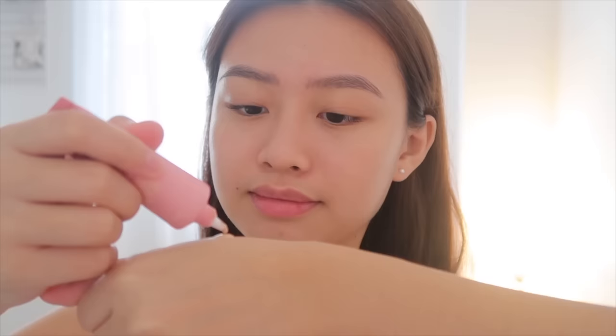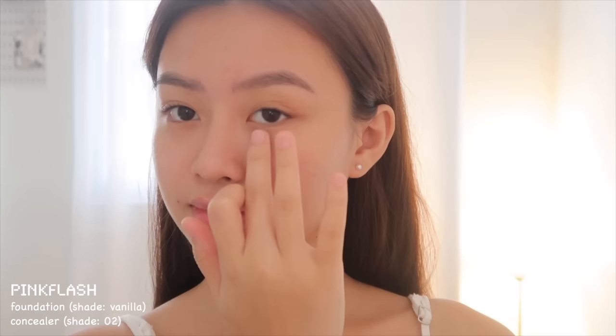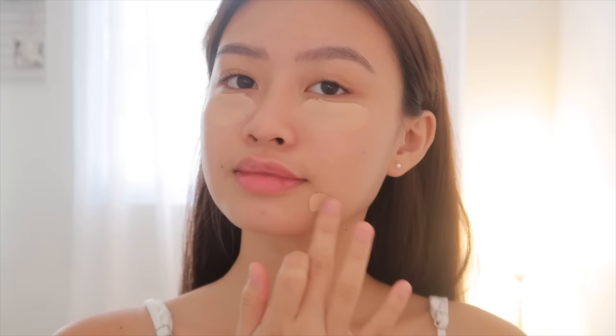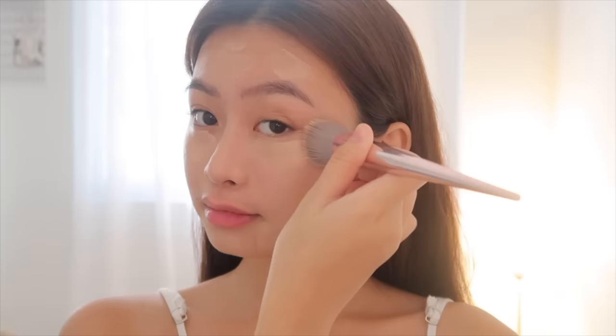Next, I'm using a lightweight foundation with concealer to cover any areas with unevenness. I'm using the shade Vanilla in 02, and mixing these two products gives you a natural coverage and seamless finish. I'm going to apply this all over my face to make it more even. Then I'm applying a spritz of setting spray on my brush to give it a better grip on my skin.